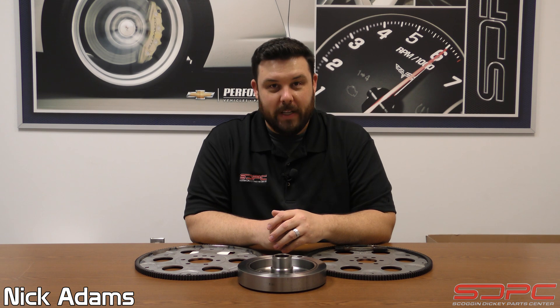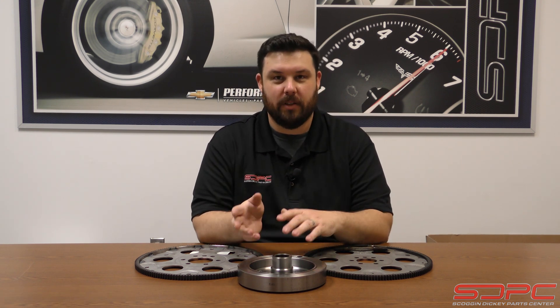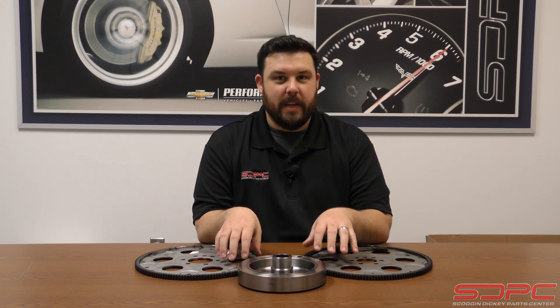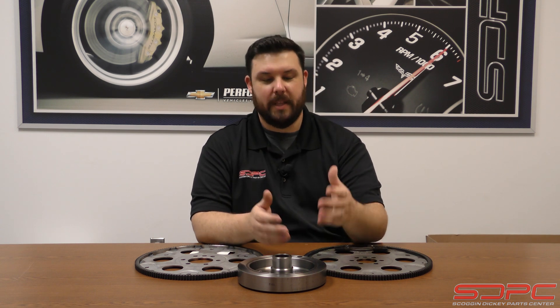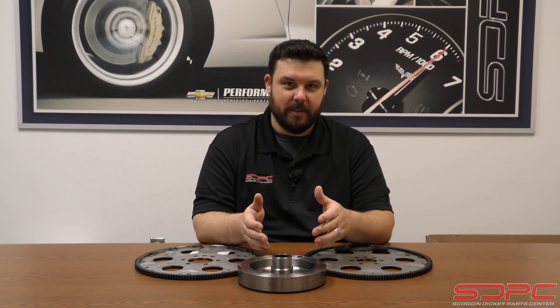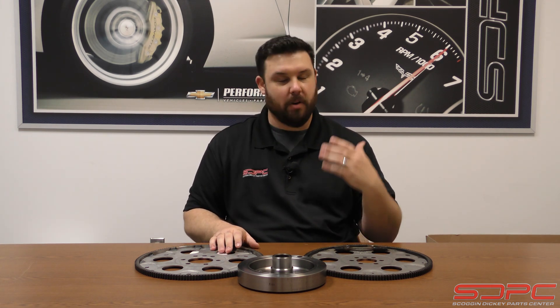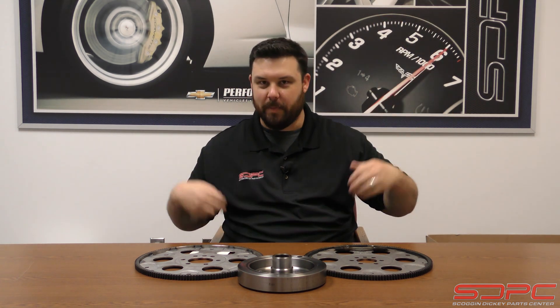Hello everybody, Nick here at Skog & Nicky. We appreciate you coming back for another one of our weekly tech videos. If you've landed on this video, you might have some questions about internal and external balance small block Chevys. I realize that the information we're going to be providing here most would find basic, but you always got to cover the basics. It's alright if you don't know this stuff — we're here to help, from the most simple stuff all the way up to some of our supercharged big blocks.